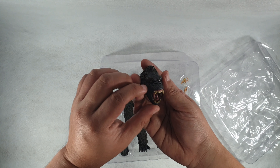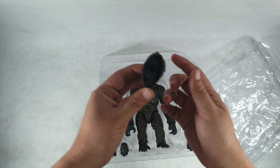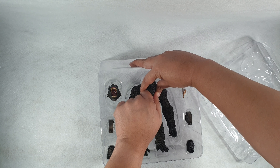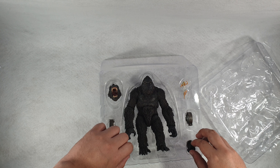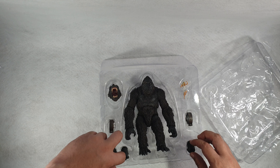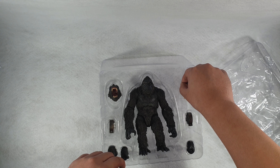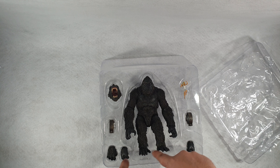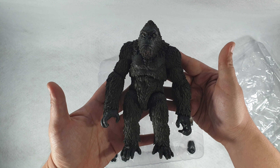Kong also comes with a growling face. The mouth on the figure doesn't move. It also comes with some punching hands, grabbing hands, grappling hands, and an Ann Darrow figure, which King Kong can carry on one of those hands.